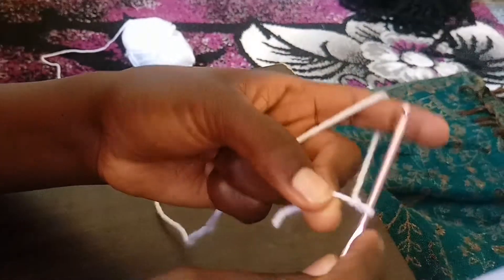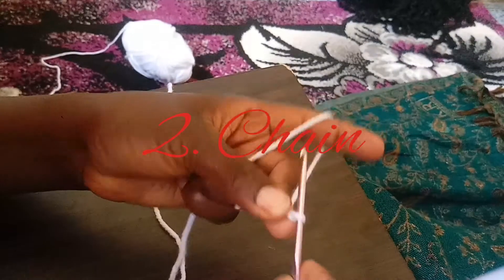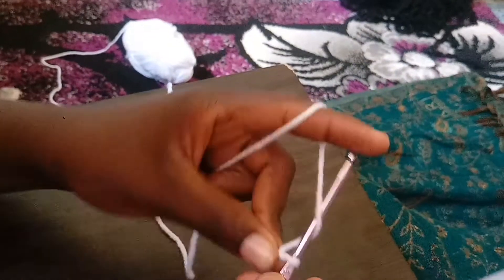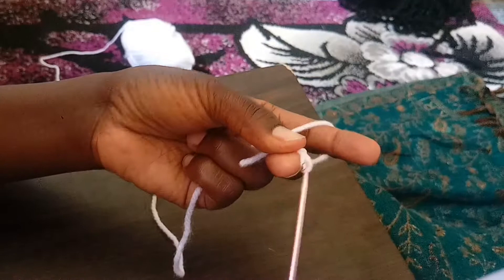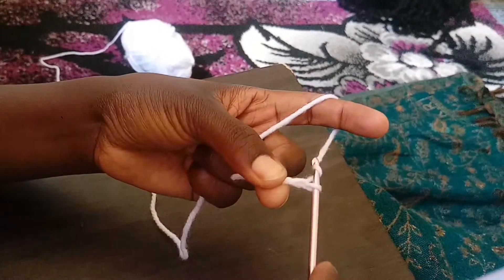So with a slip stitch I make a chain. I'm going to make our chain — that is our second stitch. To make a chain, you yarn over and then you pull through your loop. This is our chain.